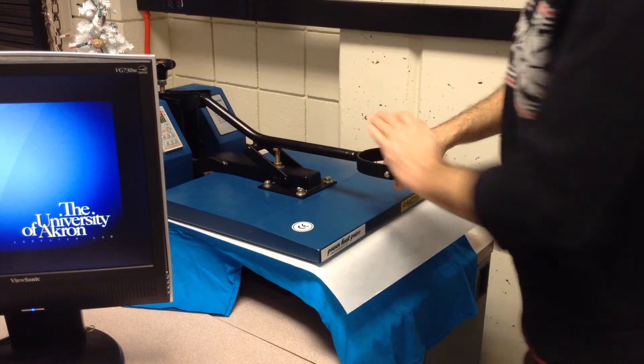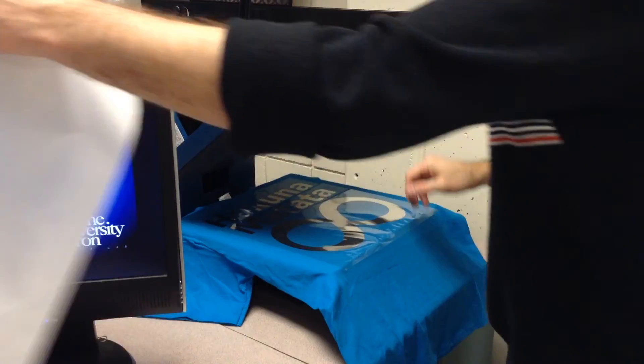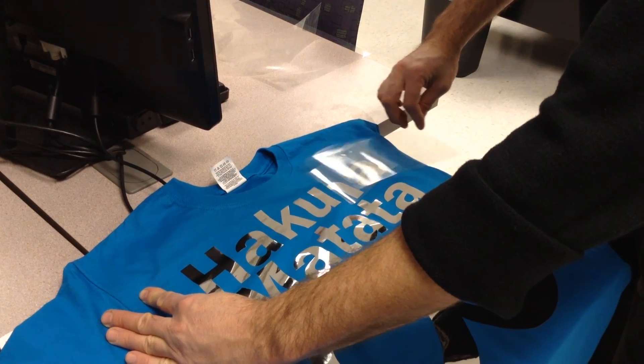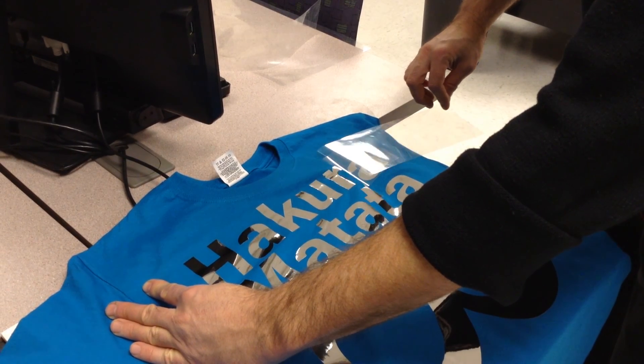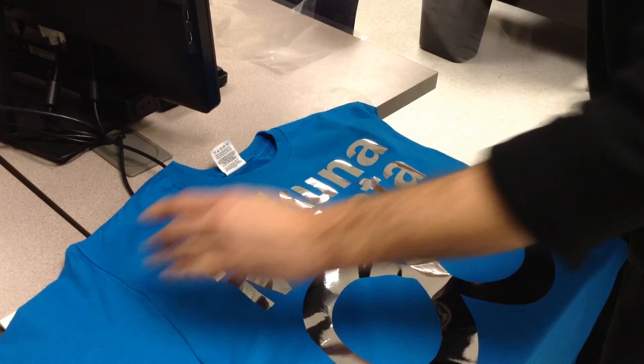Now it's time to close it. This guy clamps down for 20 to 30 seconds at almost 400 degrees. I'm gonna touch its surface. Look at that — it's been seared right in. Let's remove it nice and gently and see what happens.